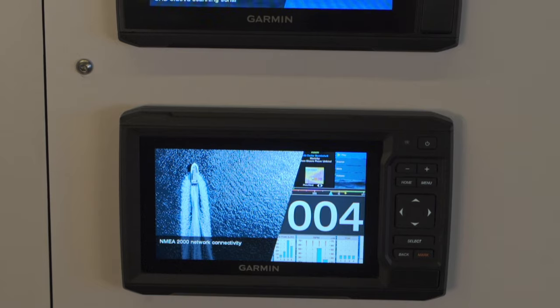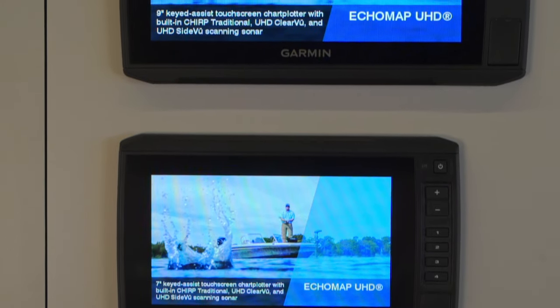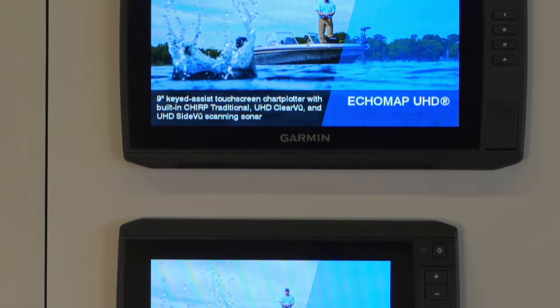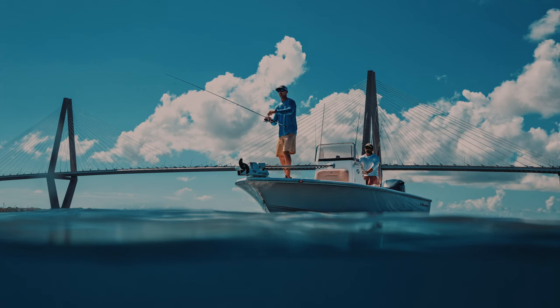Stepping up to the Echo Map Ultra units will give you the same great features as the Echo Map UHD units, but with preloaded coastal and inland Garmin and Navionics mapping included. You'll also get built-in Auto Guidance, all in a larger 10-inch or 12-inch display. If you have multiple Ultra or Echo Map UHD units — 7-inch and up — you can now share information such as sonar, user data, and even charts. These units are also NMEA 2000 capable, so you can connect to compatible autopilots, Fusion-Link audio systems, VHFs, and more, all from the multi-function display.